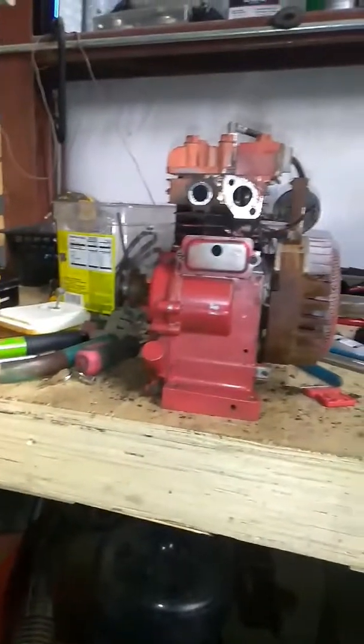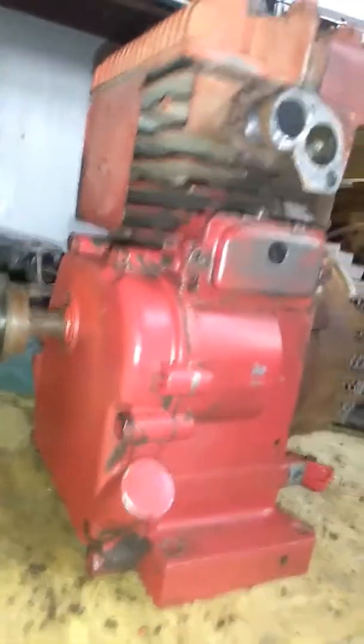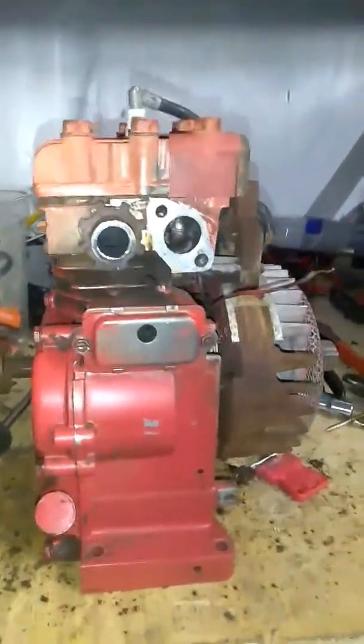I'm just doing some mods I saw online to make it a little faster. It's a little 3 horsepower engine, but it'll be a little fun when I'm done with it. Now I got to build a go-kart — build a frame, get everything. I already have one, but I'm selling it to a friend. So right now I'm building me one off this little tiller engine, or edger engine, and see how it goes.